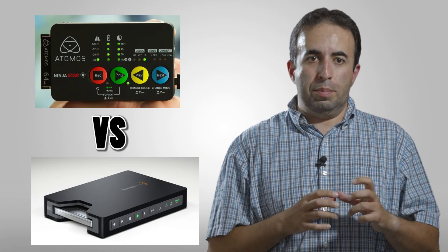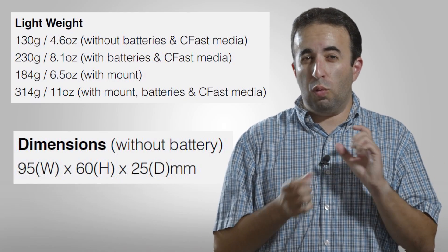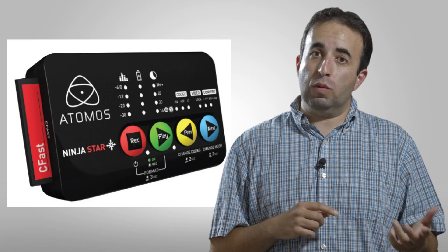Looking at the Atomos Ninja Star, the first thing you're going to realize is its size. It's very, very small — roughly the size of a pack of playing cards — and also very light. One of the ways they're able to get the size so small and lightweight is that it has no screen,